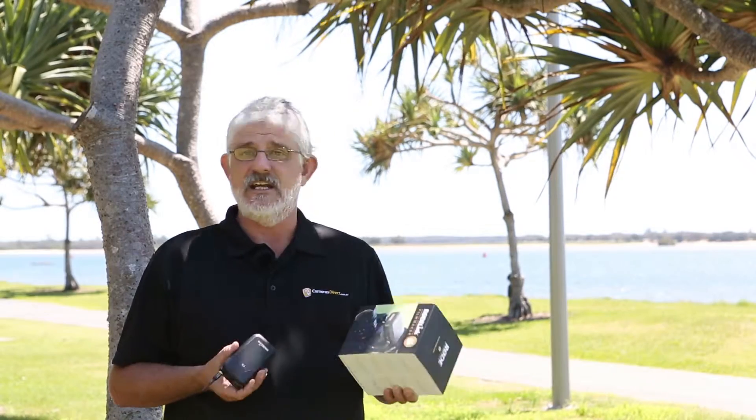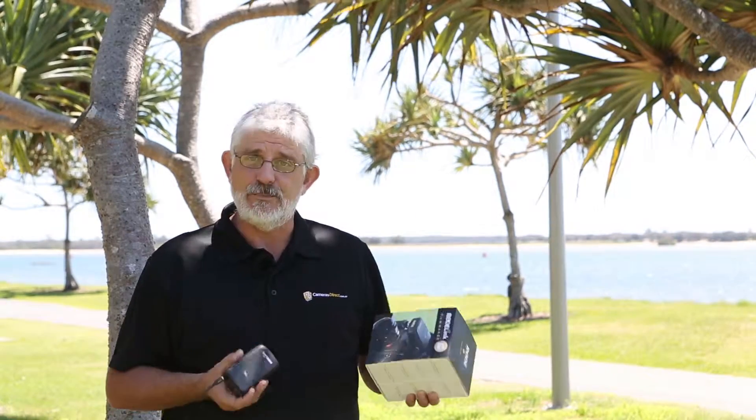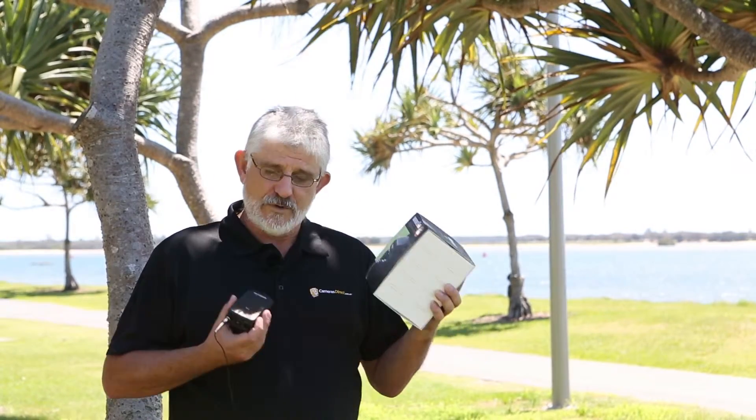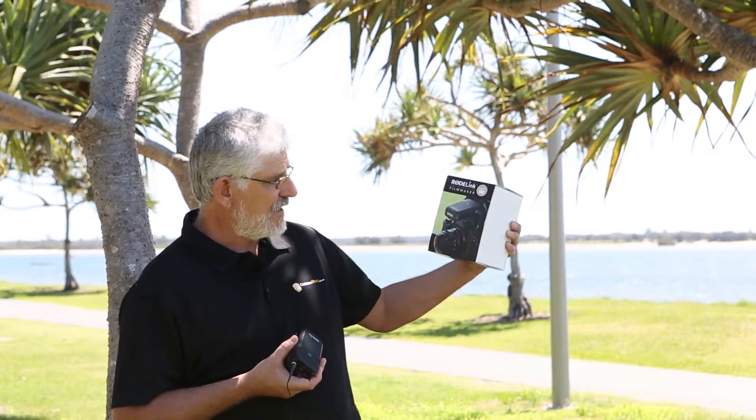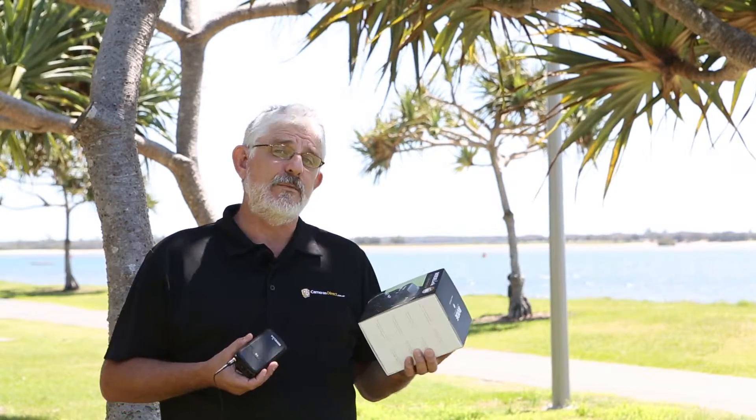Fantastic idea. As you can hear, the sound is fantastic. It's simple to use. It uses AA batteries. It just means you can move around and do anything you want without cords, and of course with the little windsock it doesn't matter if it's a bit windy.